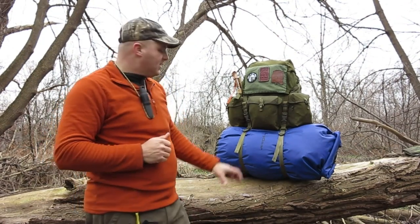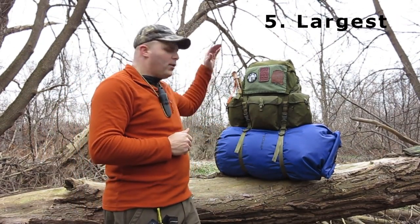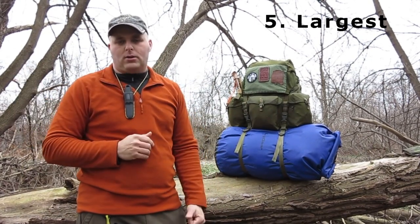Speaking of the valise, that brings us to the fifth point on our list. If you swap out the valise for a 100-litre dry bag, you bring the total volume of this pack up to 135 litres, which makes it the largest pack on our list today.